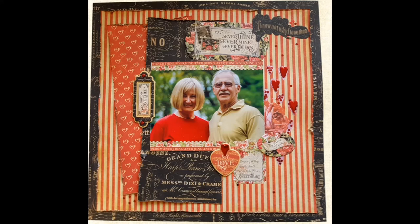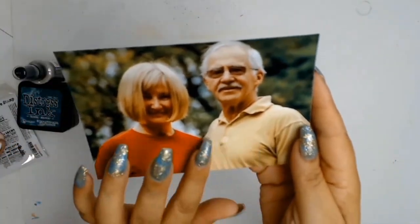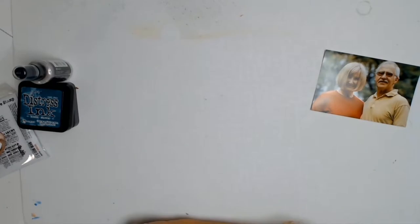Welcome everybody. Today's layout is for Aunty Vera's Scrap and Craft, as I'm on her design team for 2020, and this will be my first layout with the February core products.